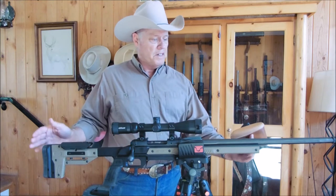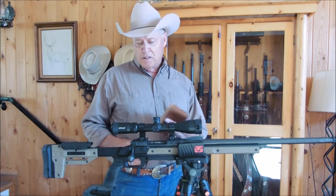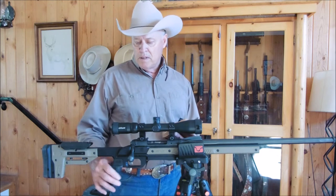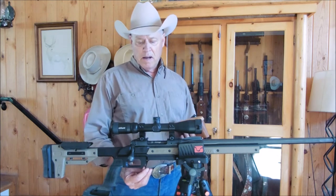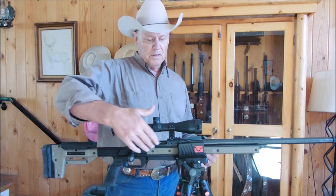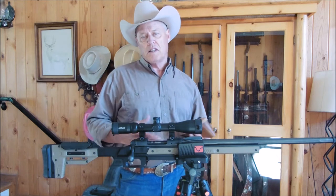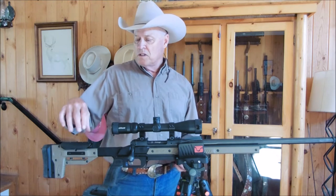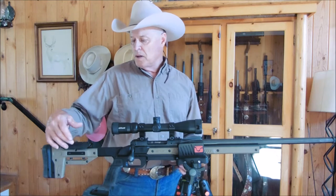So let's go over the chassis itself. It is all aluminum from front to back. It has a very nice grip with thumb rests on either side. It has a mag release that's in front of the trigger guard. It comes with several types of panels — this one happens to be in flat dark earth, but you can get it in OD green or just black. It has a comb adjustment that goes up one inch for scope alignment and cheek weld.